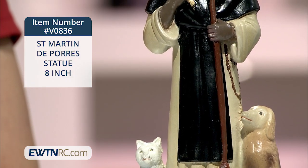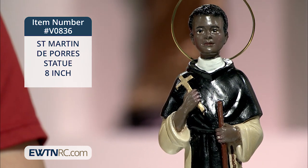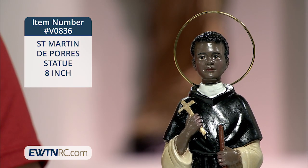This statue is made of a resin composite and was hand-painted. It measures approximately eight and a half inches high, not including the metal halo. It's imported from Peru.